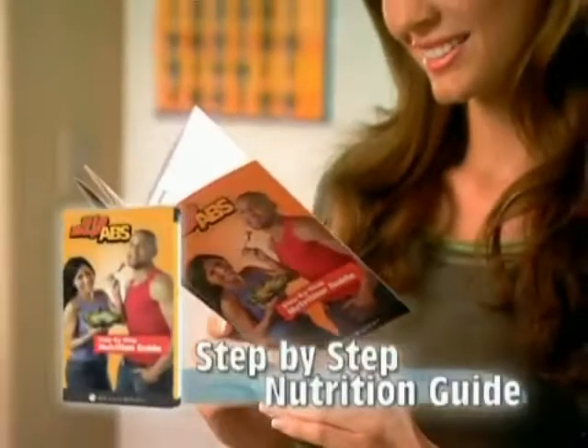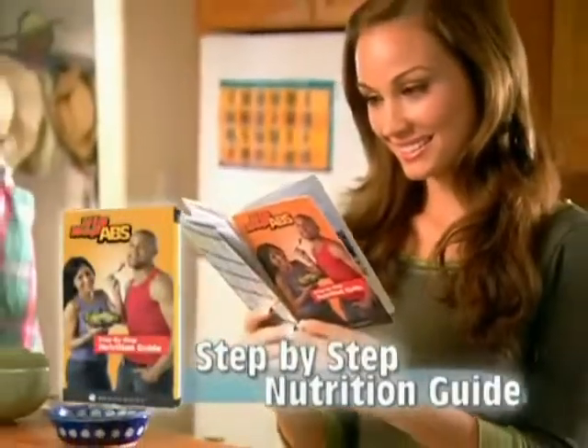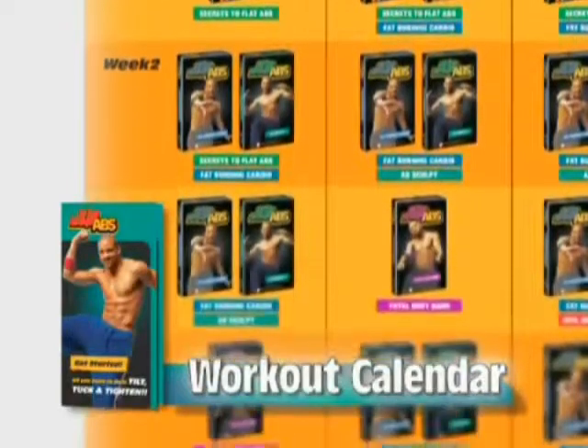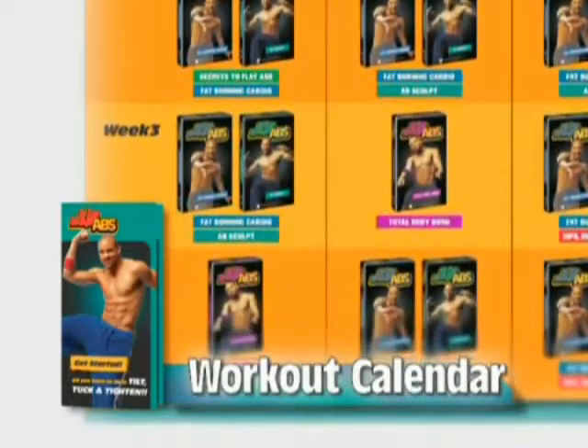To accelerate your weight loss results, you'll also get Sean's step-by-step eating plan. Plus, the Hip Hop Abs workout calendar shows you which workout to do each day so you get maximum results.